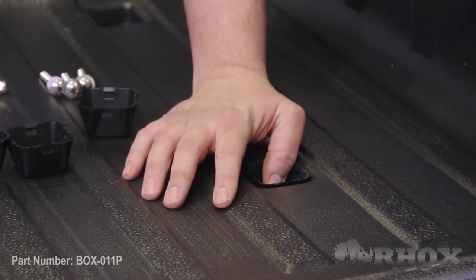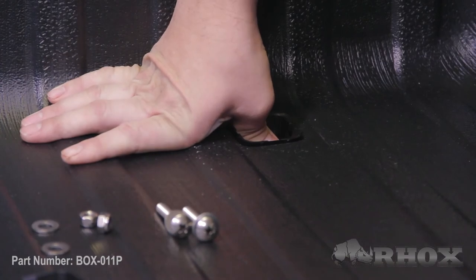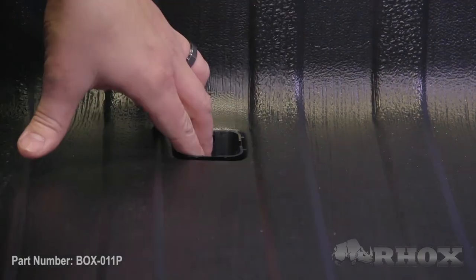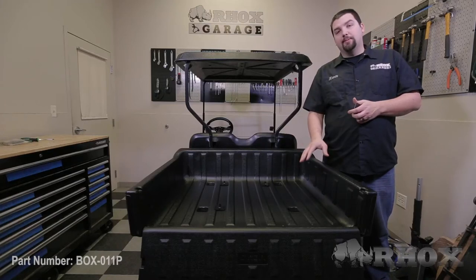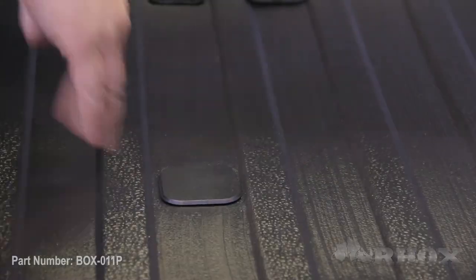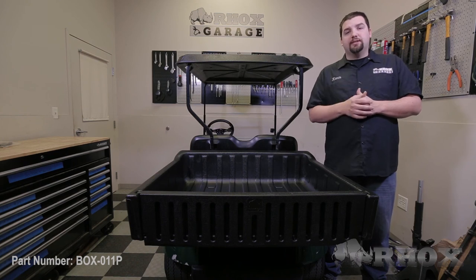The steel and aluminum boxes will mount in a little bit of a different fashion and if you need to see how to install one of those we do have a video demonstrating this on a Club Car DS so please feel free to check that out. Once you have all hardware tight on the utility box the next thing you want to do is to install the provided plastic caps over top of the plugs that we installed. This will prevent water from getting into the holes as well as provide a finished look on your utility box. After all four plastic caps have been installed that'll complete the installation of our poly utility box part number BOX011P on this 2012 EZGO TXT.